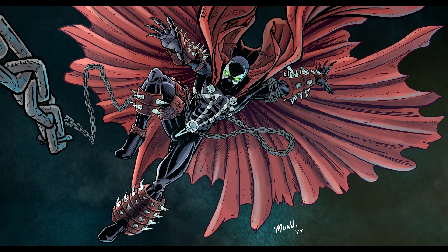And that'll about do it. I hope you enjoy my Spawn piece and my Dungeons and Dragons characters this week. Until next time, I hope you all have a great week — thanks for joining me.